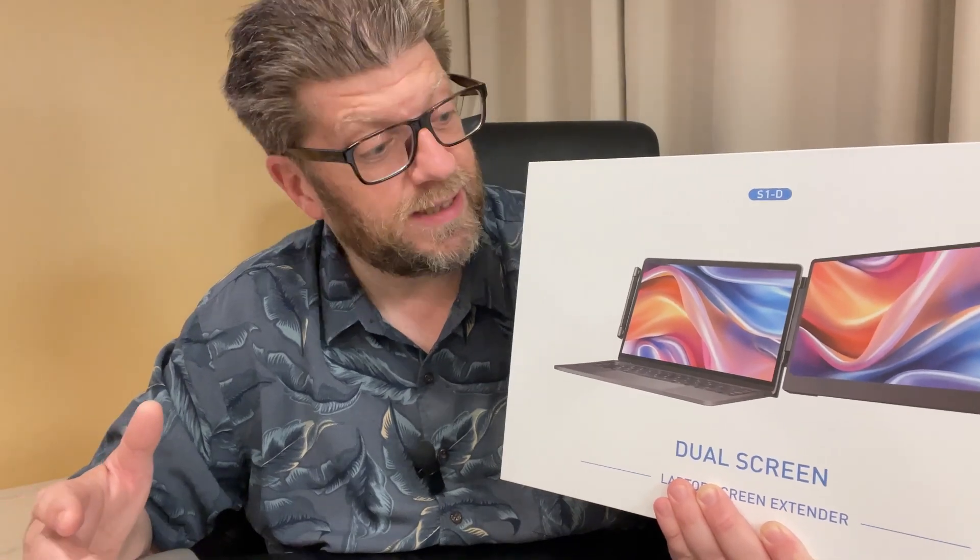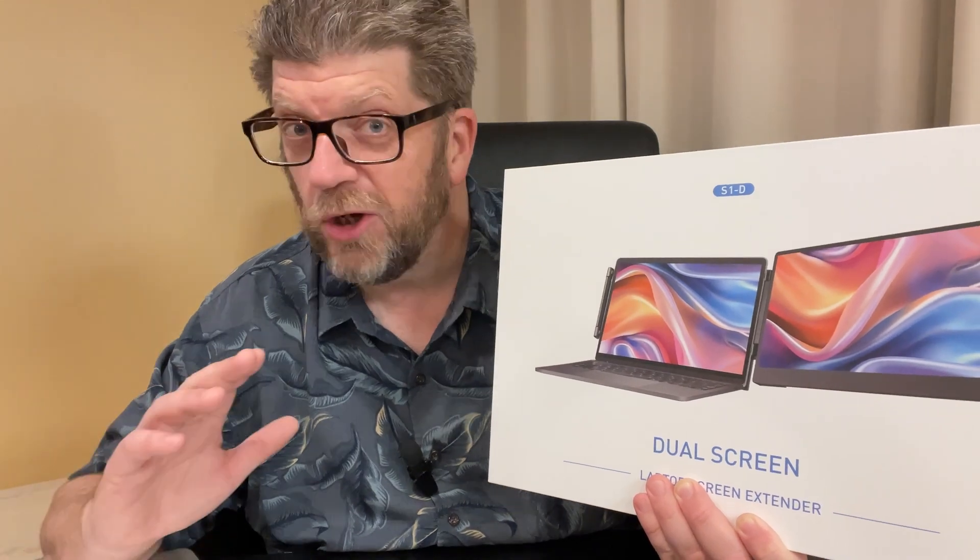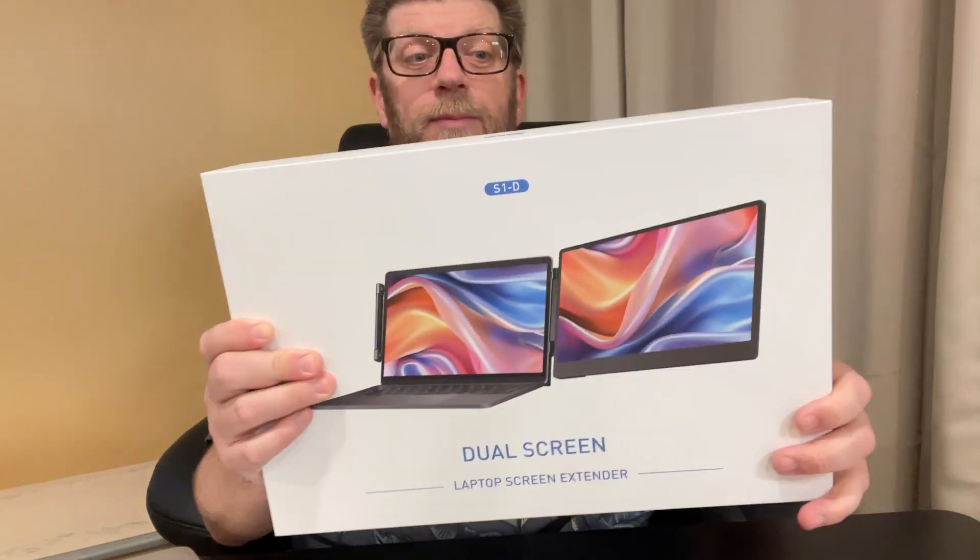Hi, my name's Tom. I was sent this dual screen portable laptop screen extender to go ahead and tell you all about it, and that's exactly what I'm going to do. Let's go ahead and open it up, kind of see what we get with it here. I'm going to then go ahead and install it on my laptop and you'll see exactly how well it works.